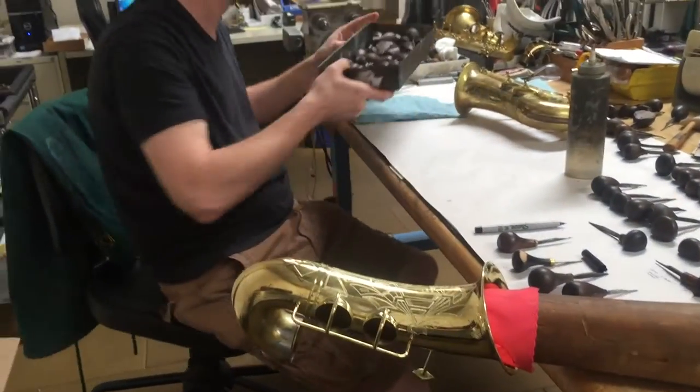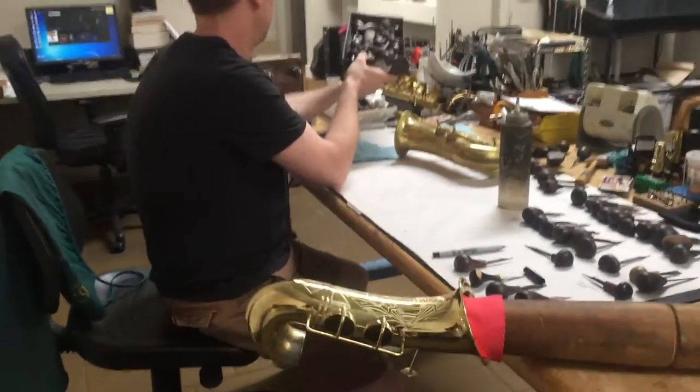After this, it'll get put back together — Josh will put it back together and get going on the modifications.